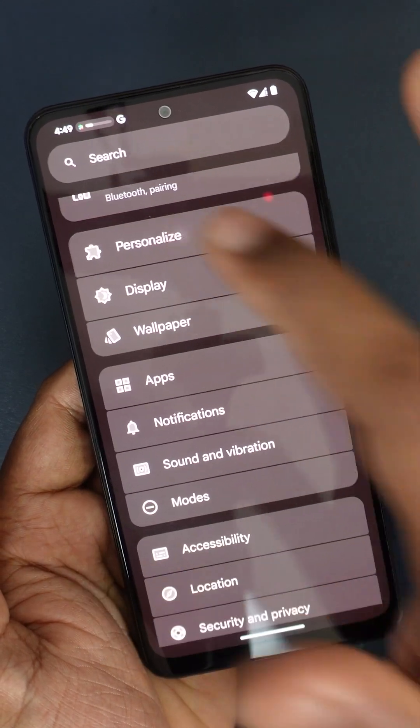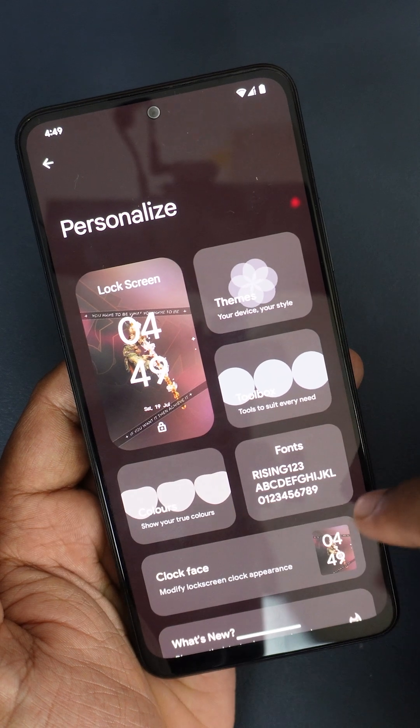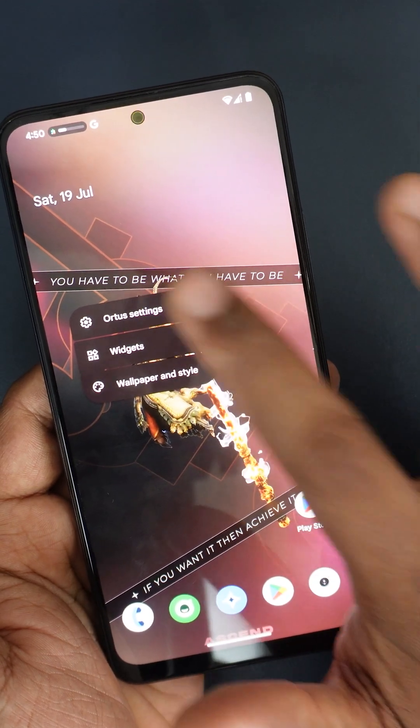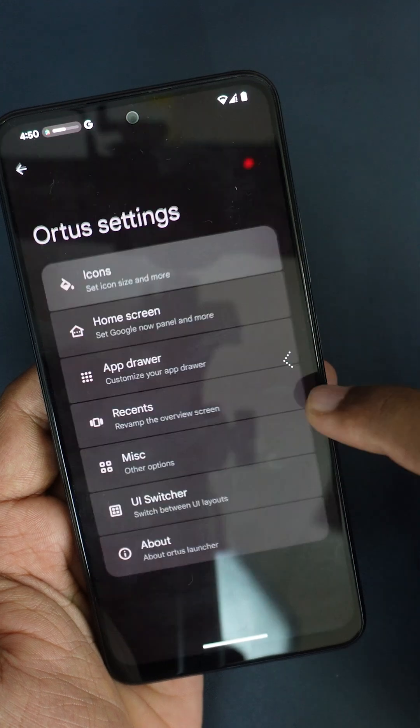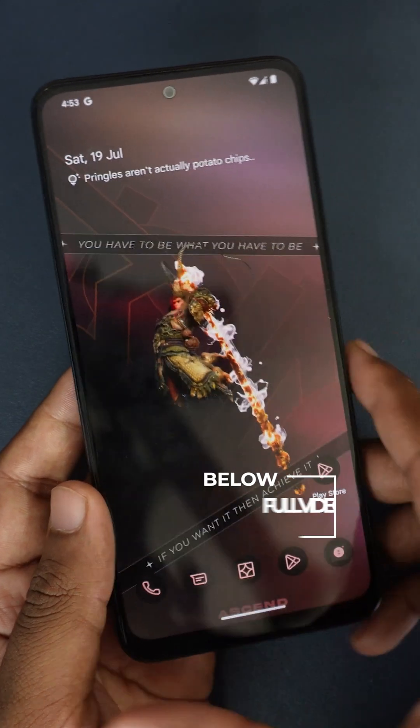Here I have the personalization — like in here I have themes, toolbar, colors, and different things. So in the settings there are multiple settings, which is cool.